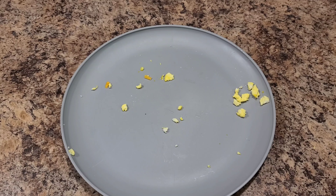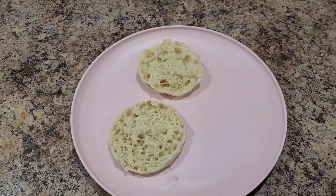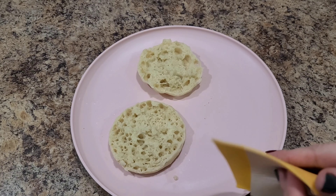How was it? It was delicious! Yeah, it was good. I made one for myself and I put hot sauce on mine. If I wasn't so lazy I would have added salsa.